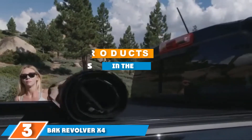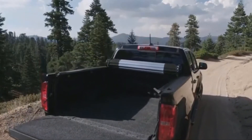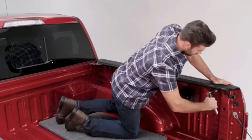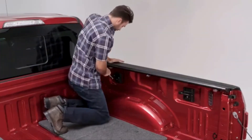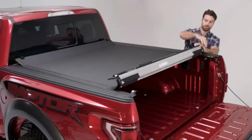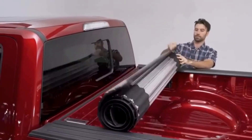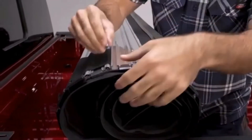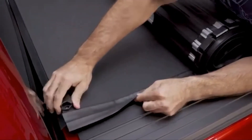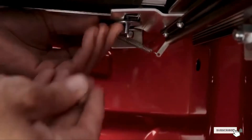Moving on to number 3, we have the BAK Revolver X4. BAK's tonneau cover is compatible with Dodge Ram 1500 trucks, but only those built between 2019 and 2020. The cover features rotational locking rails that secure it to the entire length of the bed, plus a latching mechanism that locks the cover with the tailgate so it can only be opened by you. BAK's cover is also one of the strongest and most durable of our picks, constructed with a matte-finish black vinyl material built over aluminum slats, making it capable of withstanding up to 400 pounds. However, it is rather expensive, and compatibility is limited as it's only built to fit one truck body type.